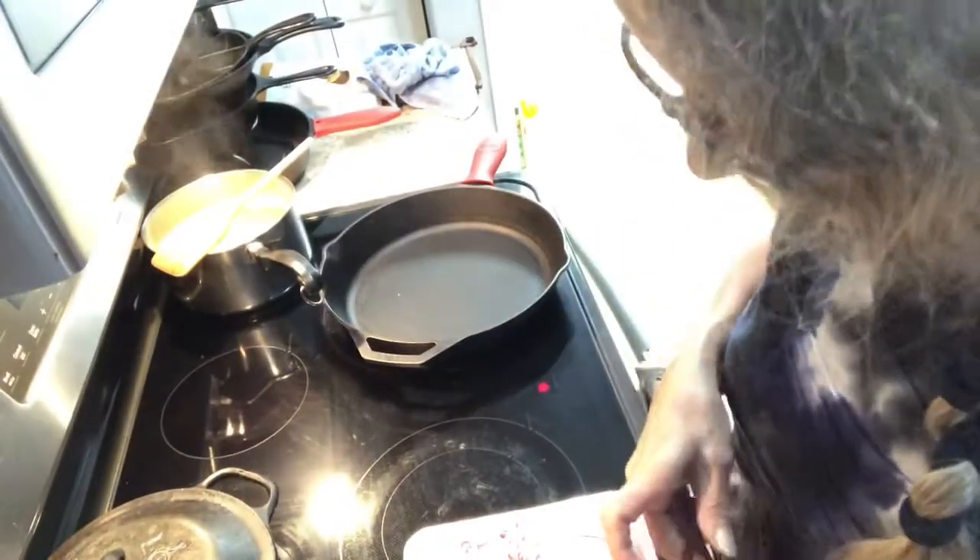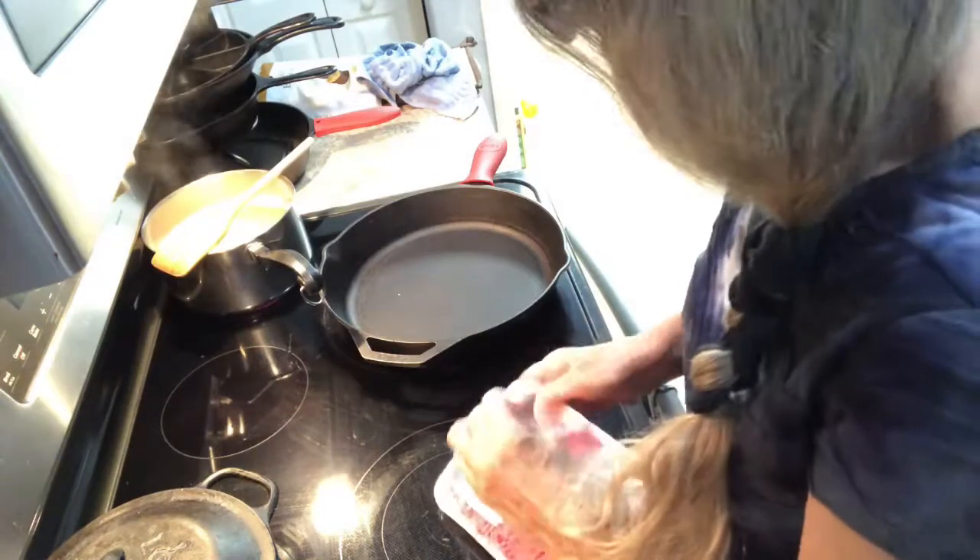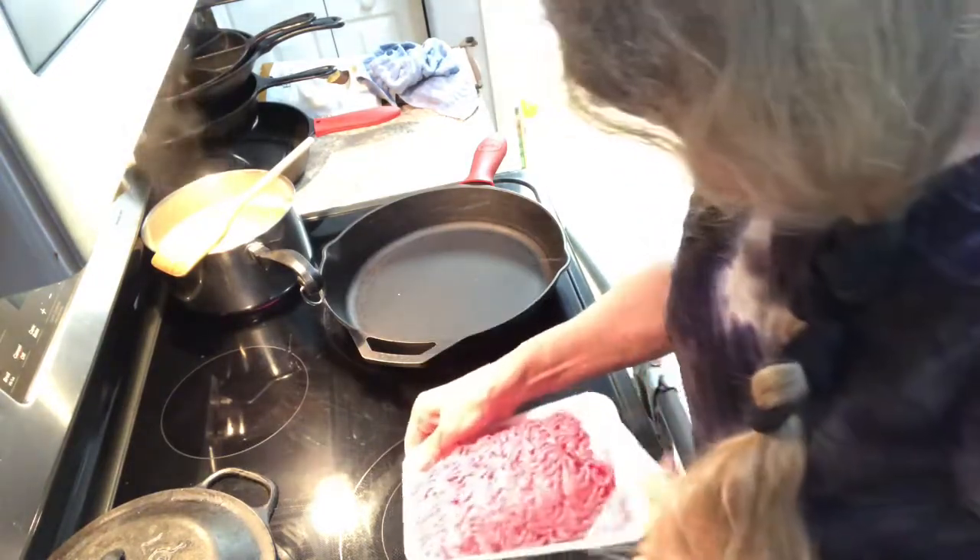Hi everybody, tonight we're gonna be making hamburger heaven. The first thing you need to do is boil eight ounces of elbow macaroni, and then you're gonna saute a pound of ground beef and a large onion, diced up.